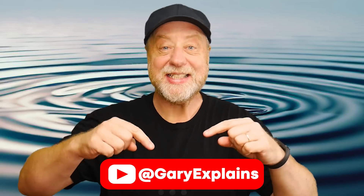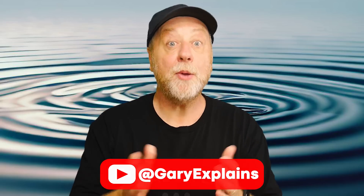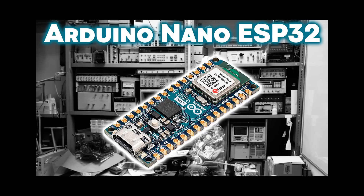Hello, my name is Gary Sims and this is Gary Explains. I hope you've had a chance to look at my Arduino Nano ESP32 review, because that board has the ESP32 processor on it and supports ESP-NOW — a way for two boards to communicate wirelessly without having to connect to a Wi-Fi network. You can also use it from within Arduino. So if you want to find out more, please let me explain.